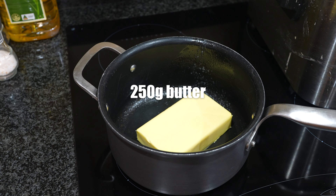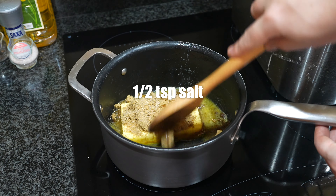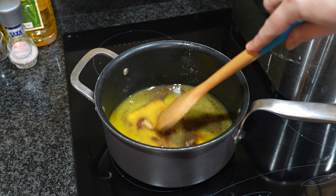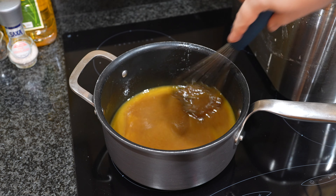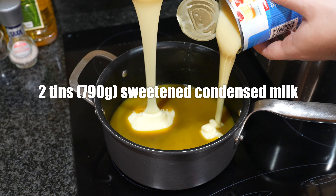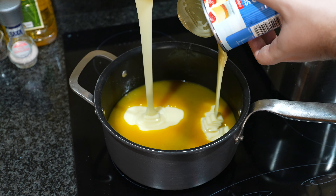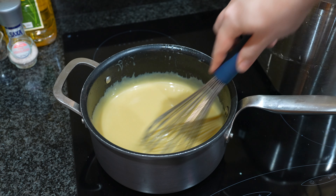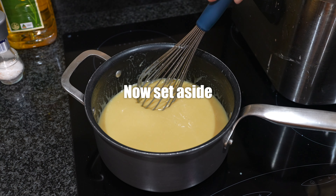For the caramel, add 250 grams of butter to a pot, one cup of brown sugar and half a teaspoon of salt. Once the mixture is melted and mostly combined, add about a tablespoon of vanilla extract. Then pour in two tins of sweetened condensed milk, or 790 grams. Mix continuously with a whisk over medium heat until everything is combined and slow bubbles appear — it takes a few minutes.